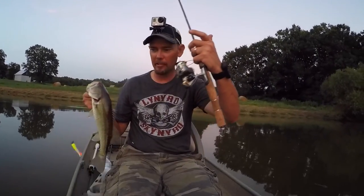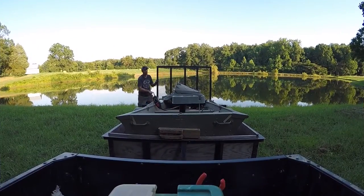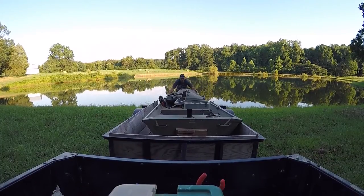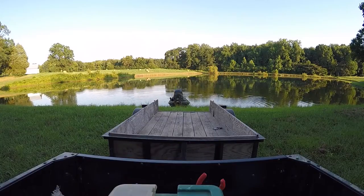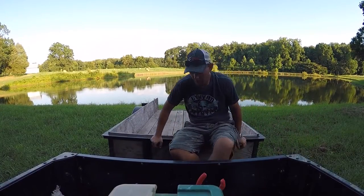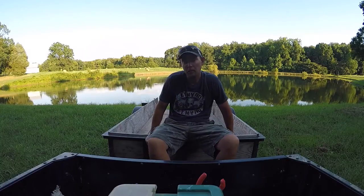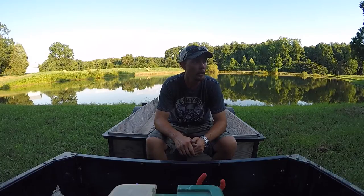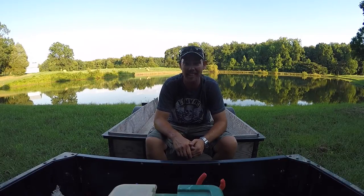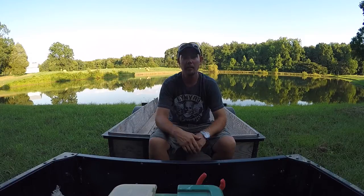I'm using my little ultralight rod with 4lb test. Alright guys, so I'm going to try to do a little fishing today. I have my little john boat and my little crappie rod — I like that tackle, might try to do that. I'm out of breath, that thing's heavy. Stay with me, hope you enjoy the video, and let's see what we can go do.